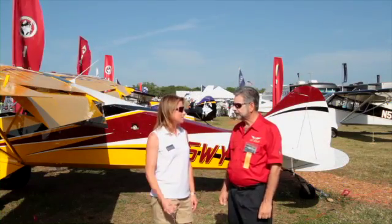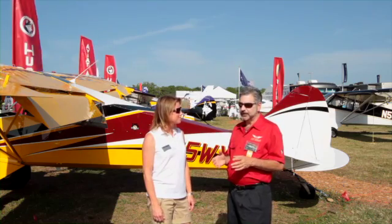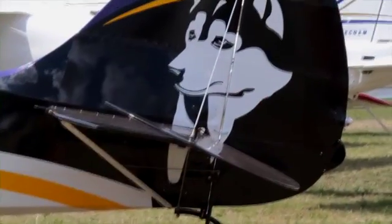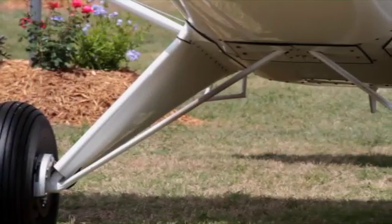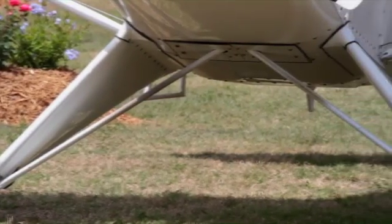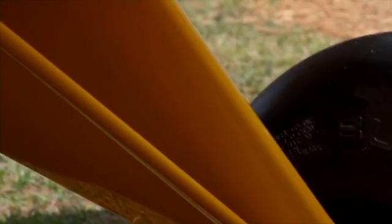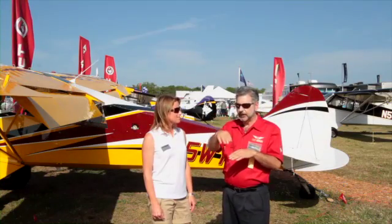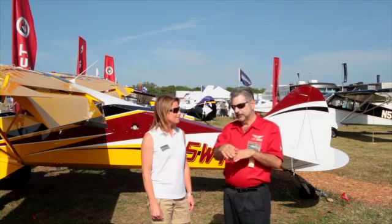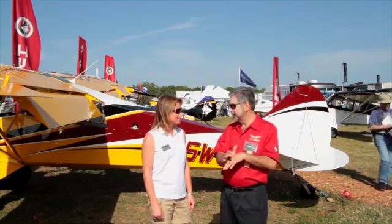Where does this idea come from? The idea came out of a particularly hard landing that I had on about a 400- or 500-foot uphill side-sloped strip. When you come in a situation like that, there's an optical illusion where you think you're actually lower than you really are. So I came in a little bit too high and too long on the field, and I hit the ground before I was ready to.